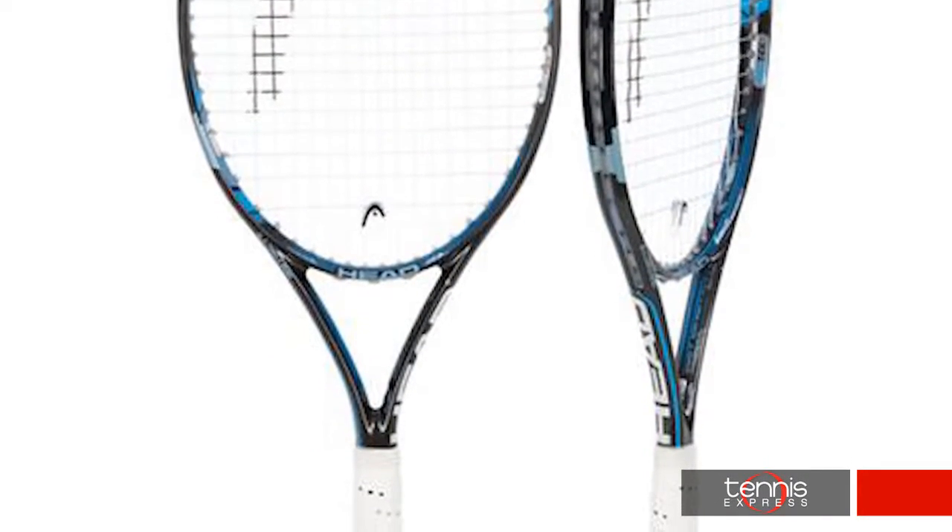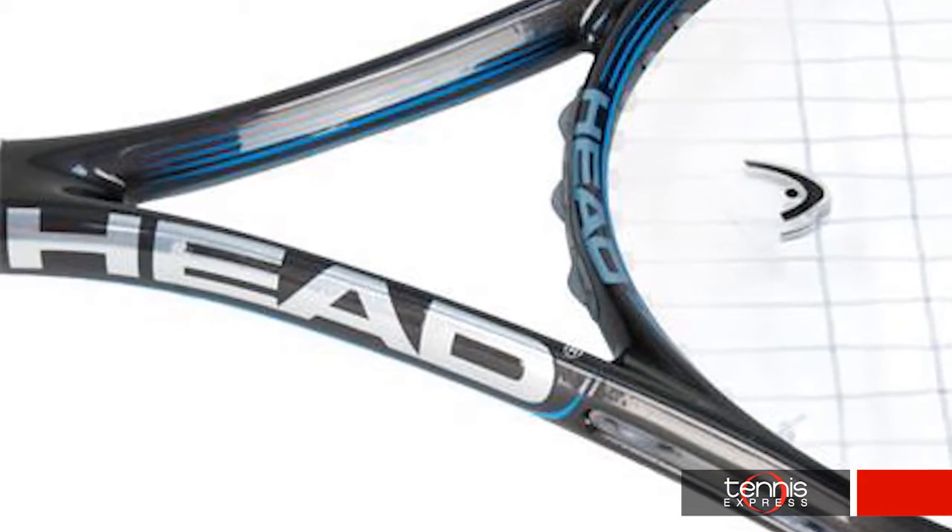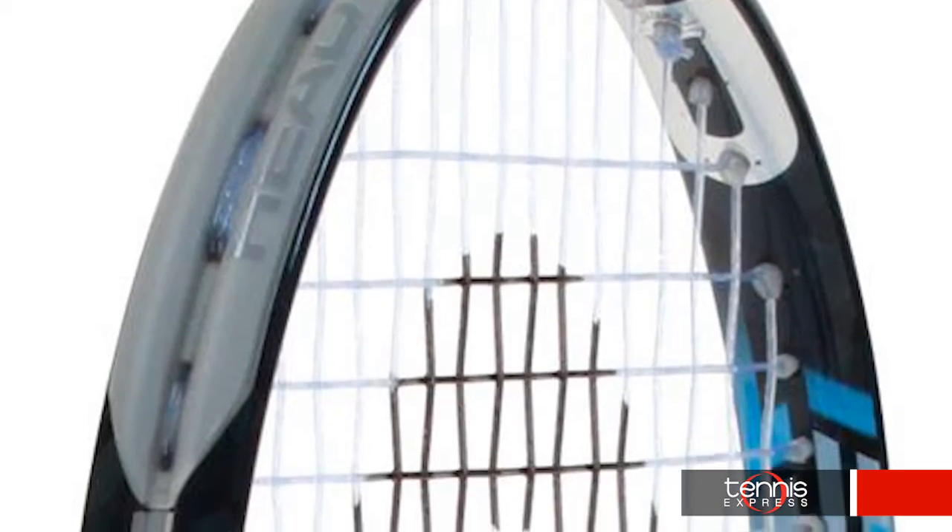The one thing that will not be changing for Sharapova this season is her racket, the Head UTech IG Instinct MP. Innegra technology gives this racket durability without the added weight, and a D3O material adjusts its rigidity on impact for a solid feel with every shot.